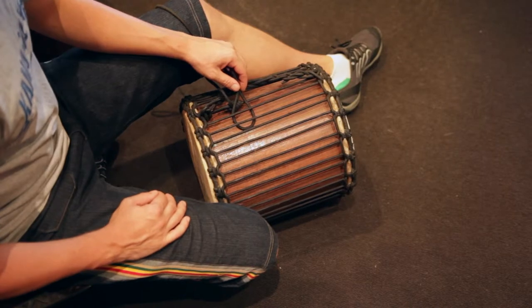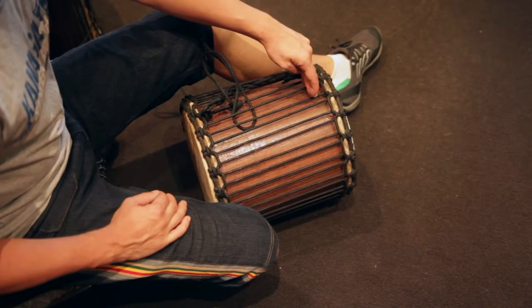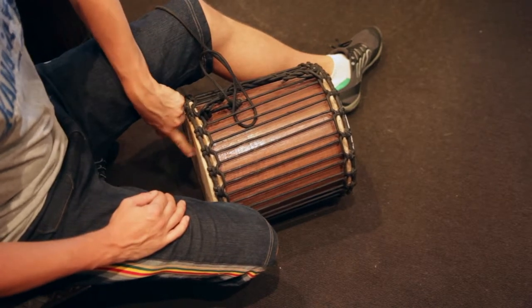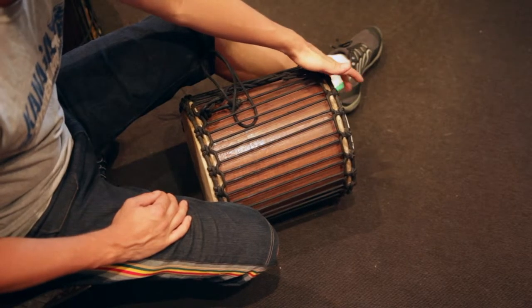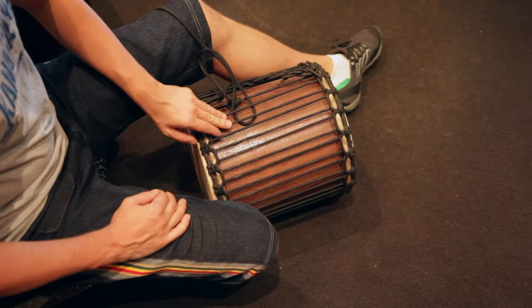The thing that does matter when you're tuning your dunduns is which end of the drum you're pulling at. If I'm putting knots in this end and putting more tension in, it goes into this skin. If I put them at the other end, it's tension into that skin. For today's example, we're going to be playing this end, so I'm going to put the knots here.